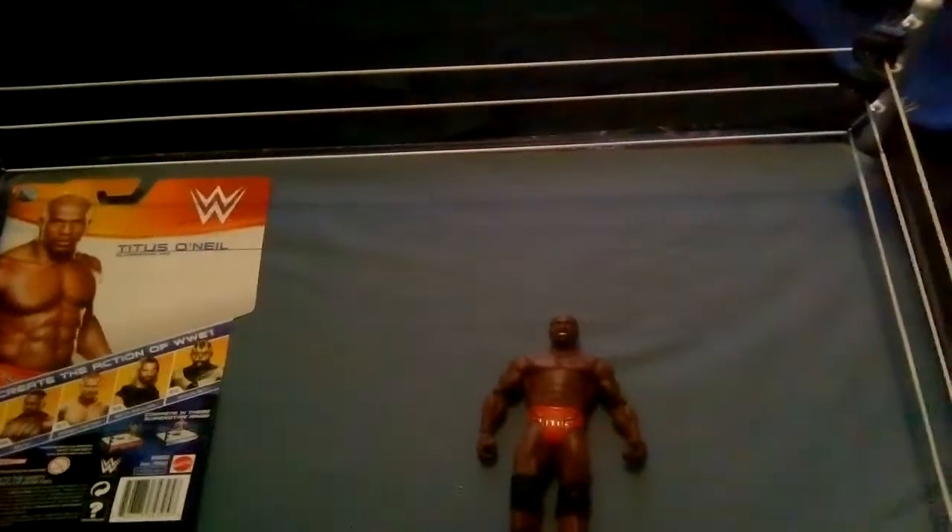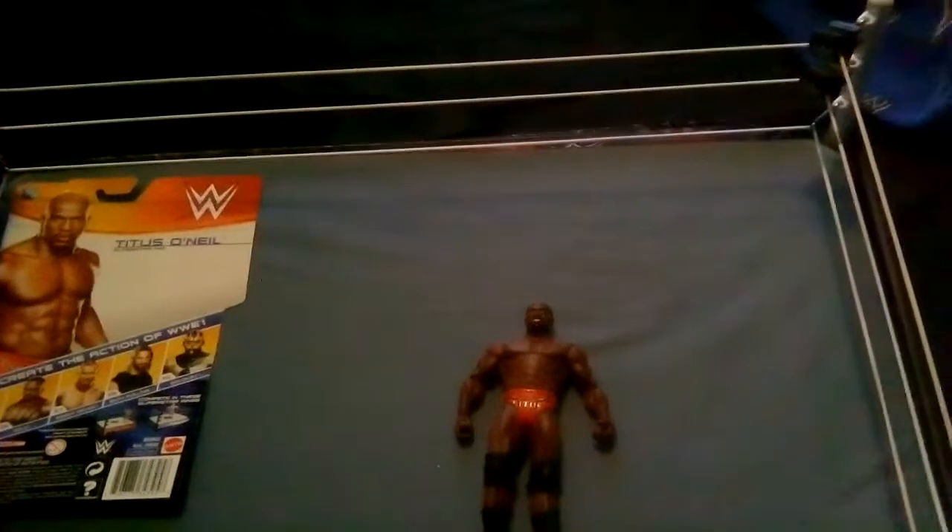Titus hasn't really done much in his career. He had amazing potential to do something great, but he hasn't been the same since that incident with Mr. McMahon back in February last year. He's been kinda screwed since then. He's doing this thing with Apollo Crews at the moment — this mentoring thing — and it doesn't seem to be working. Just a waste of time, just filling time, in my opinion.